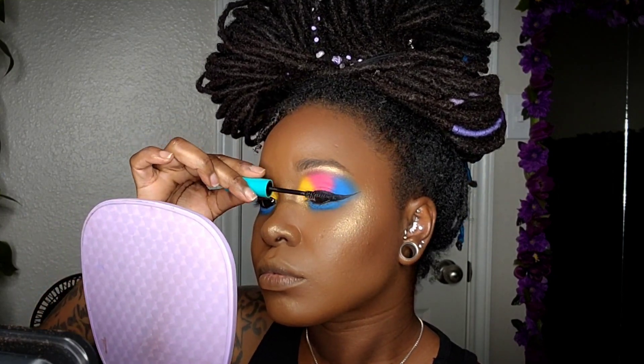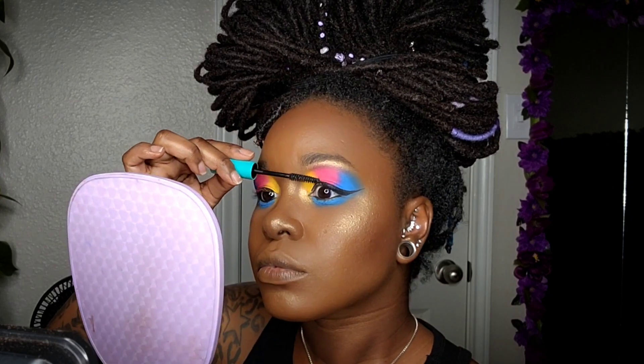Before applying my lashes, I'll just be coming in with a couple coats of mascara — this is the Wet n Wild Mega Wear mascara.